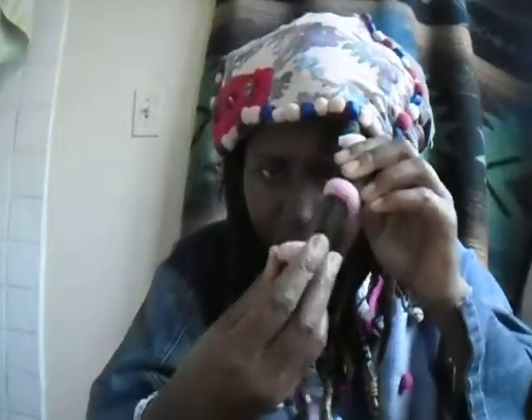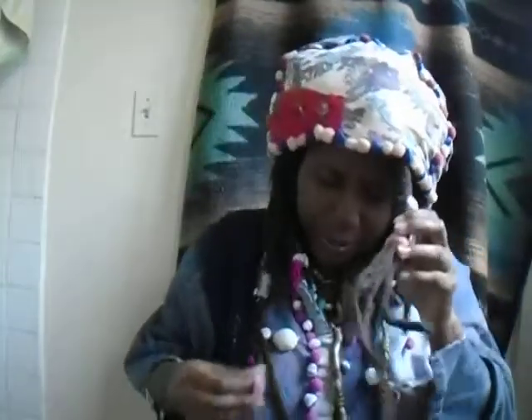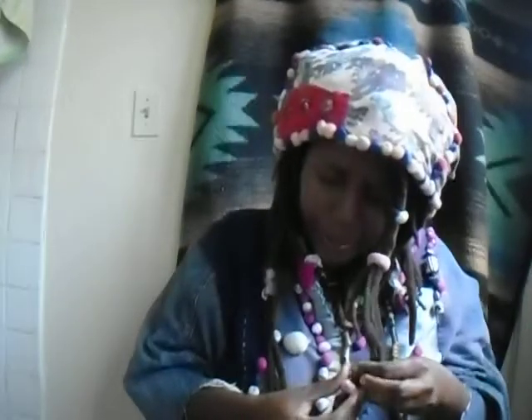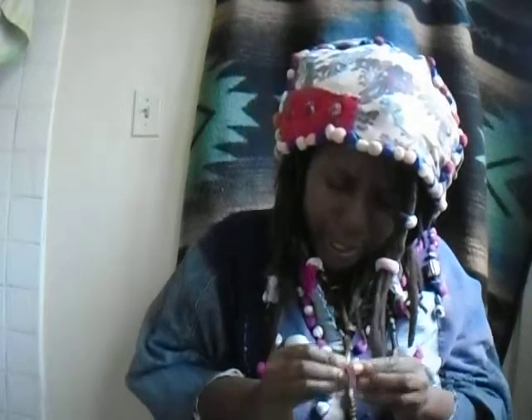I also made some dreadlock beads. These are the ones I made — it's the same fabric but turned inside out, and it gives it a really textured, kind of dotted look. It kind of reminds me of a strawberry. So yeah, these are the ones I made for my dreads. These blank ones are fairly easy and take less time than the hand-embroidered ones.